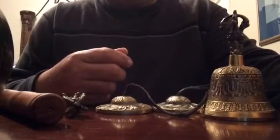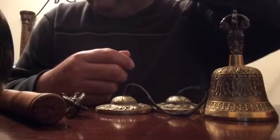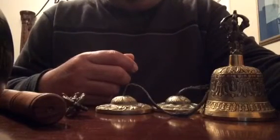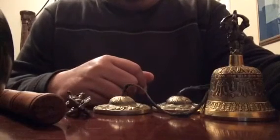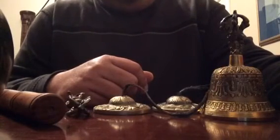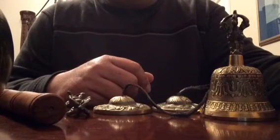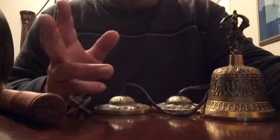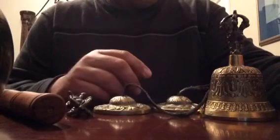I do it mostly when I'm alone at home, because I don't want to annoy the people in the house. So I do use them once in a while. I had the bowl, and I had these, but I hadn't made a video on these two things yet. It's pretty nice — light up some Tibetan incense, meditate for a little bit, close your eyes, relax, and then start playing the singing bowl, or the tingshas, or the bell, and just relax.